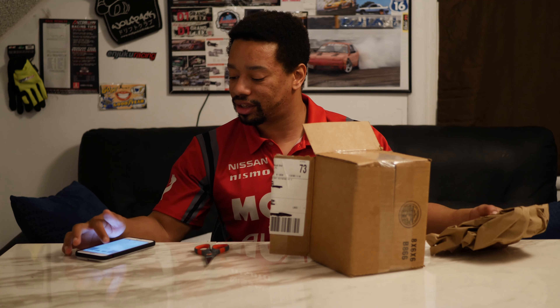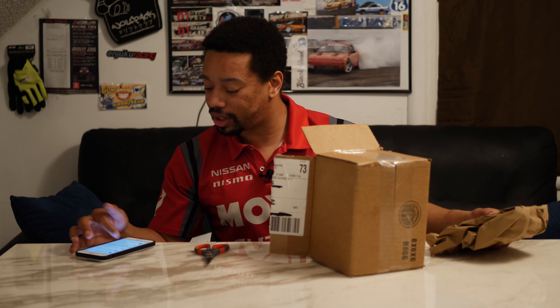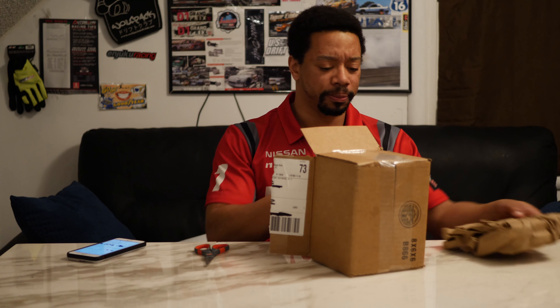These cost me around $20 — I think it was $26 shipped. And these are for front lower control arms.